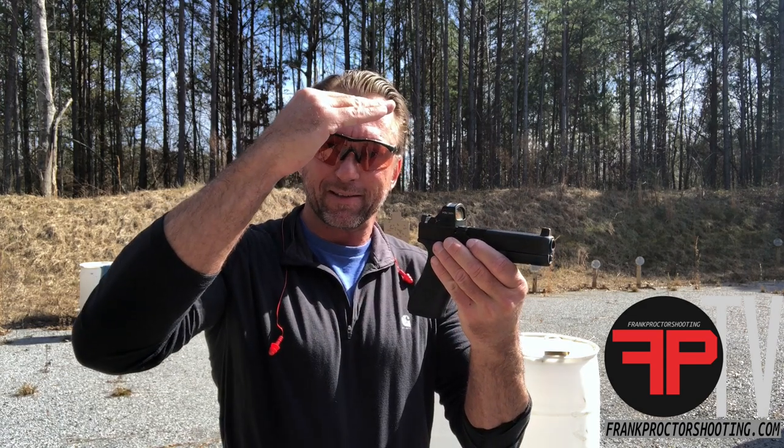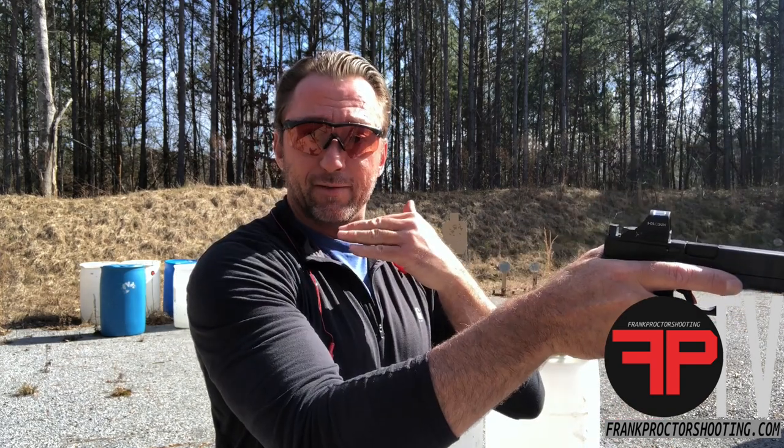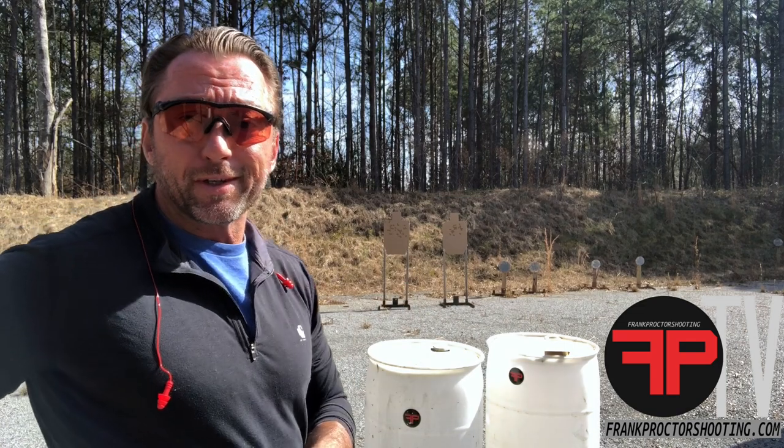What I did with this plate was mount the dot a little bit higher, which also allows you to keep that chin more neutral and see through the middle of the dot. I do recommend keeping your chin neutral, keeping your head neutral, and mounting the pistol just a little bit higher. If you use all the other tools available to you as a human being, you absolutely can manage the recoil of the pistol pretty decently. That's a rundown on this plate — go check out my website at frankproctorshooting.com to look at the plate, see the specs, and see if it's a solution for you.